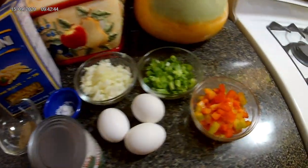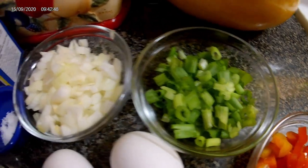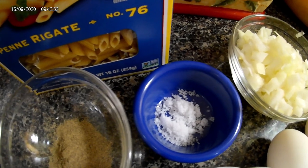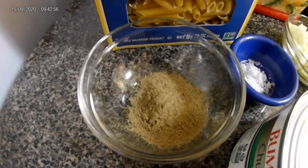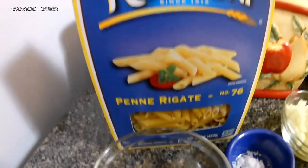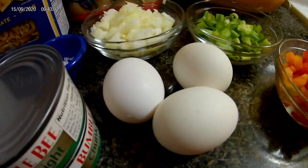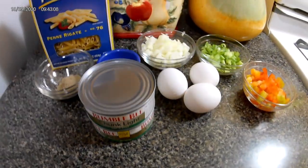Here you see a list of my ingredients: my bell pepper, my green onions, my white onions, half a teaspoon of salt for taste, black pepper — or if you have ground pepper you can use it — my macaroni, three eggs that are going to be boiled, and my tuna. Let's get this show on the run!